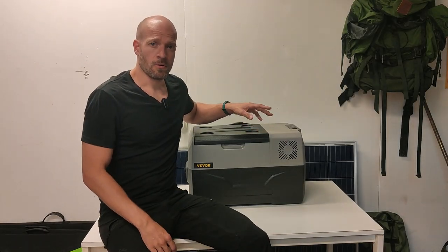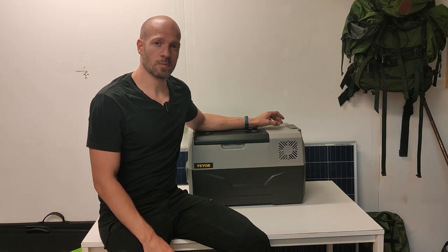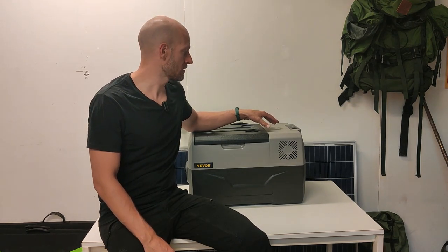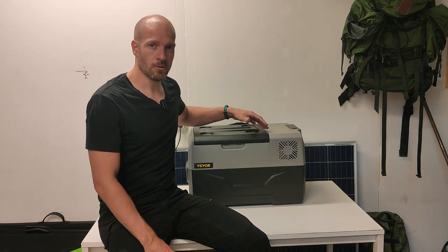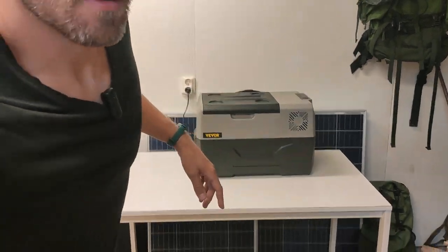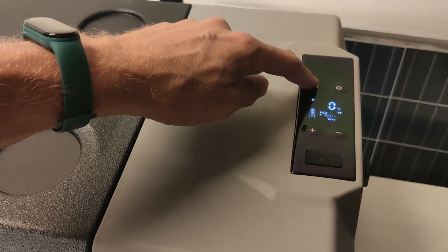The fridge has now been running for about a day at zero degrees. I'm going to turn the power off to see how long it retains the cold — I'll check back in one hour and again in two hours. This simulates what would happen during a power outage or if your battery runs out. Keep in mind this unit is empty; if it were full, it would stay cold much longer. The temperature is at zero degrees — turning it off now.